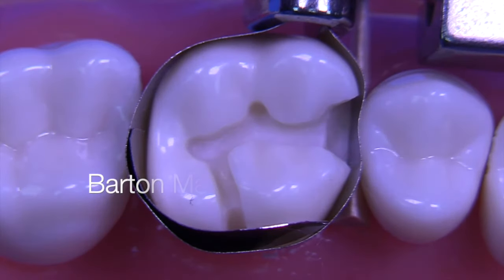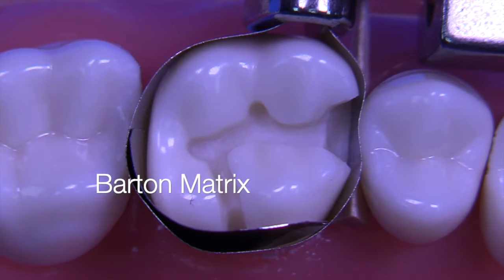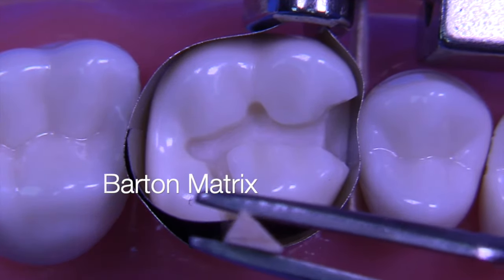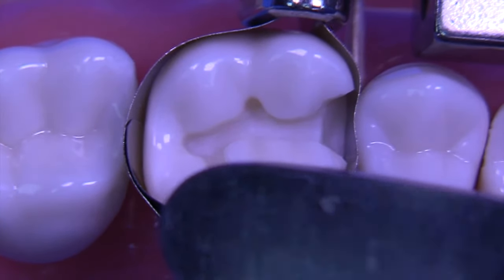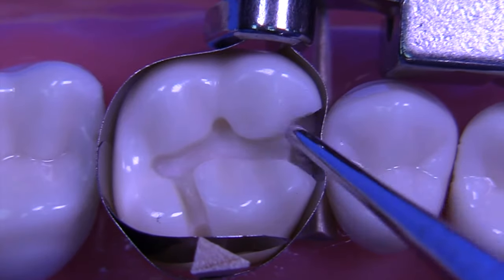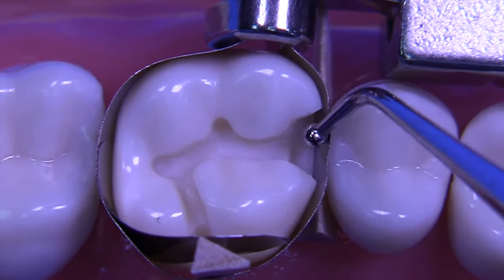We're then going to add the Barton matrix. The Barton matrix is a technique to provide a wall upon which to condense when you have lingual extensions. This technique was developed by Dr. Barton many years ago, I believe at the University of North Carolina. We insert a wedge, which can be secured with compound or just a little bit of pressure, and then we're going to use that to condense against. We'll burnish the band with a ball burnisher and make sure we have adequate contact with the adjacent tooth.